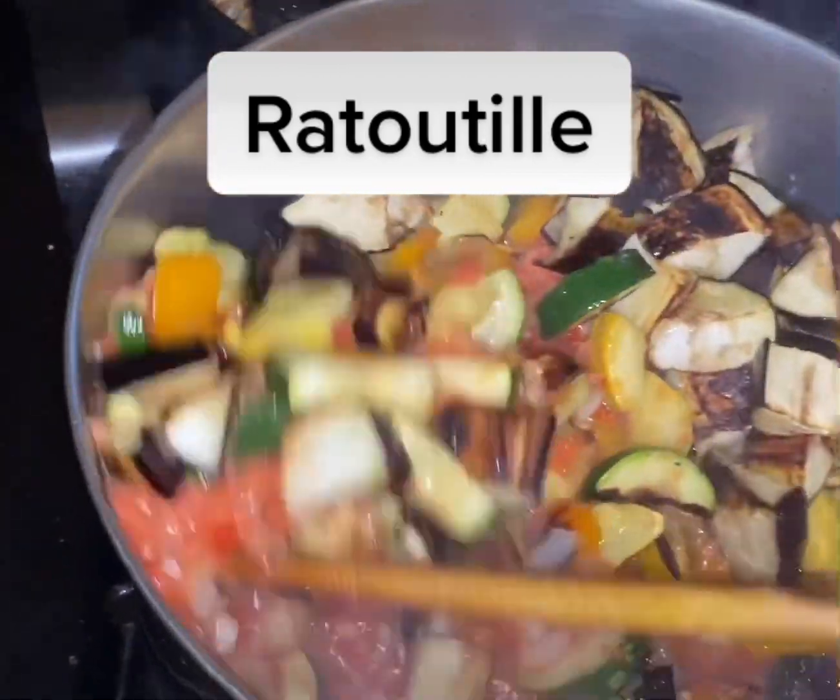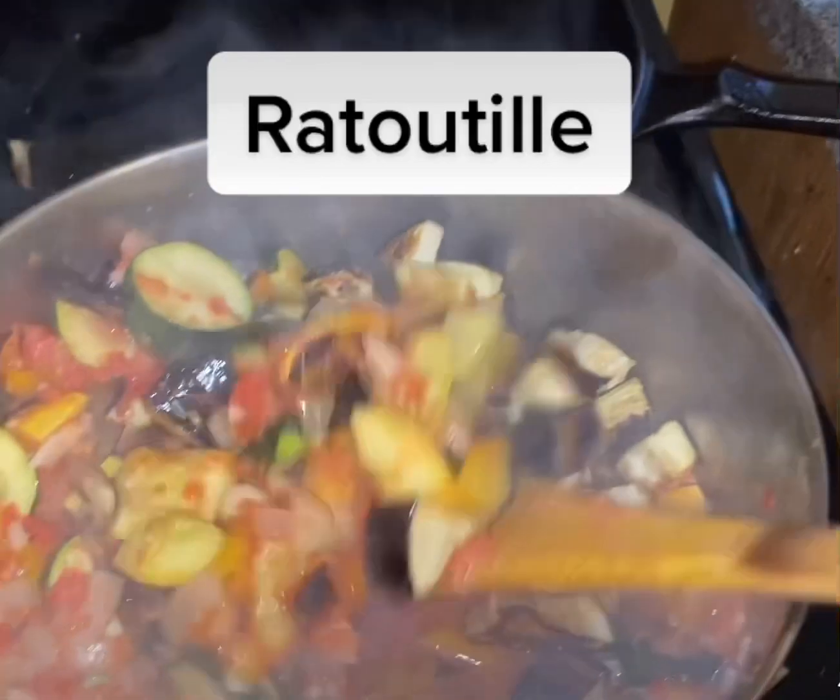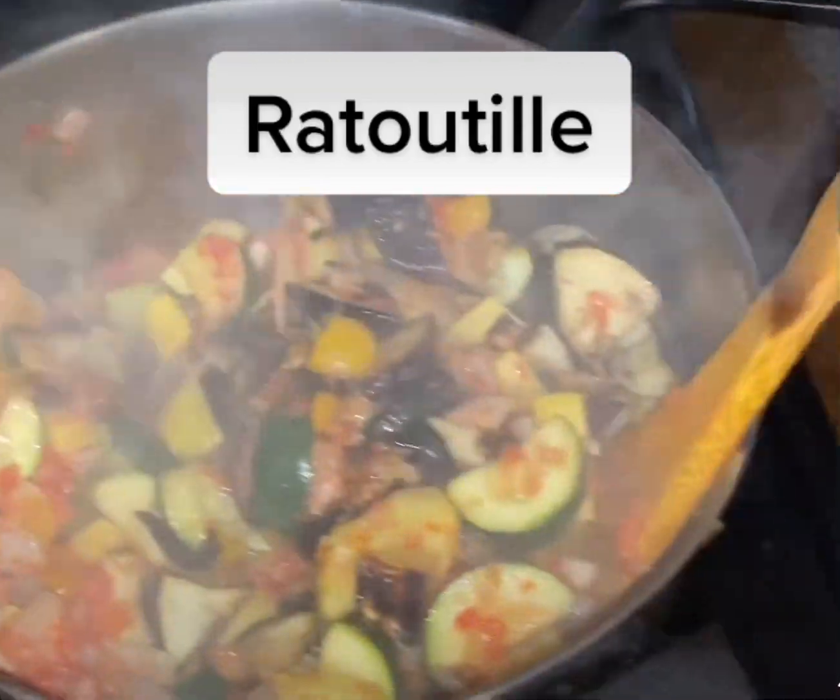Puree some tomatoes and add them to the pot. Sauté for about 10 to 15 minutes, and then you can add your herbs — basil, salt, and pepper.